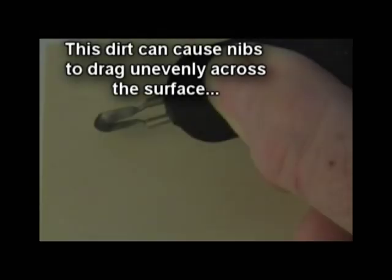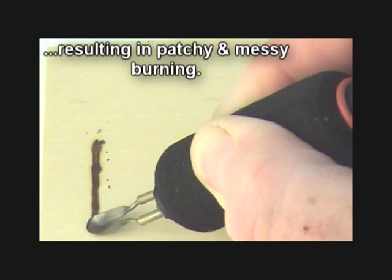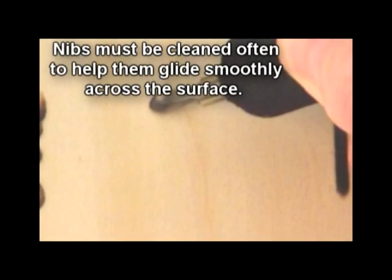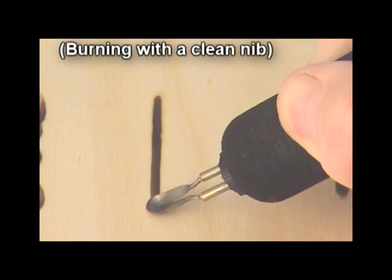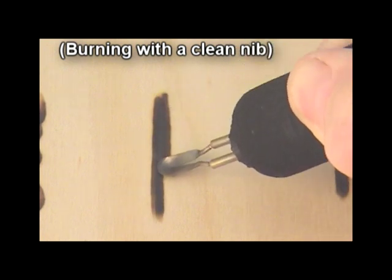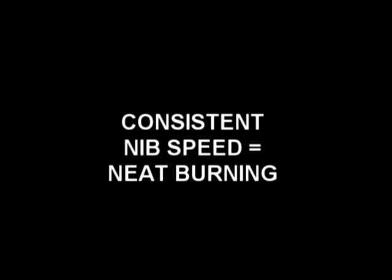Carbon and grime will build up on pyrography tips while you burn, and this will result in patchy, messy burning. To prevent this happening, it's really essential that you keep cleaning your tips as you burn. A nice clean tip will allow it to slide across the surface smoothly and that will give you a more consistent burn. Remember, a clean nib equals consistent speed, and consistent speed equals neat burning.